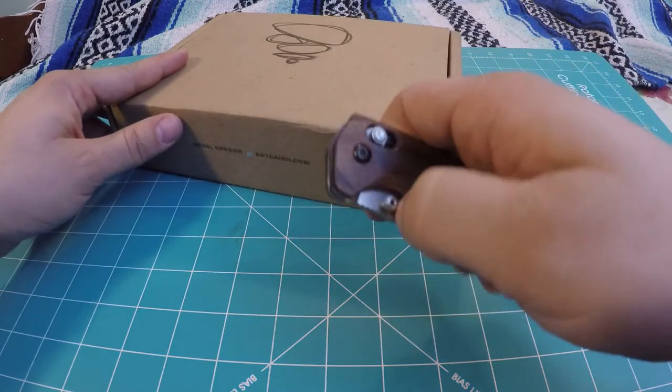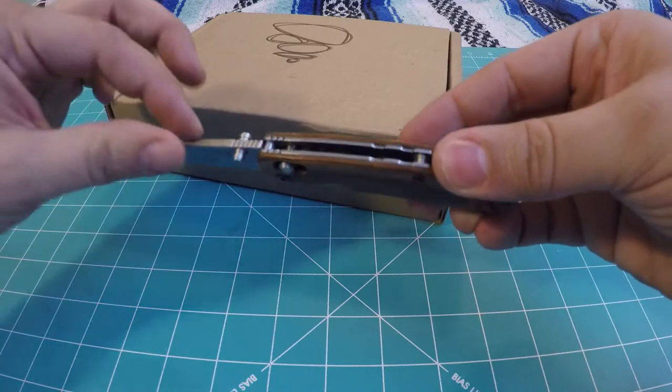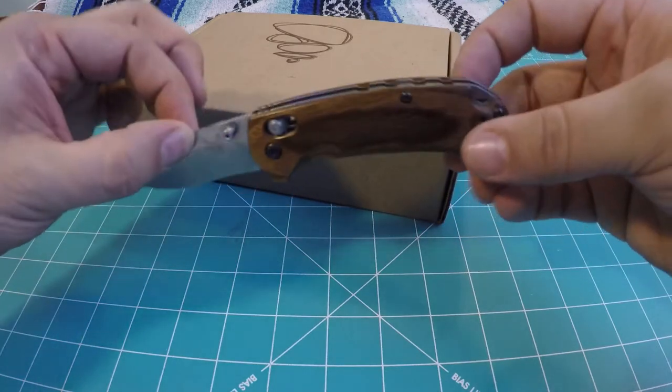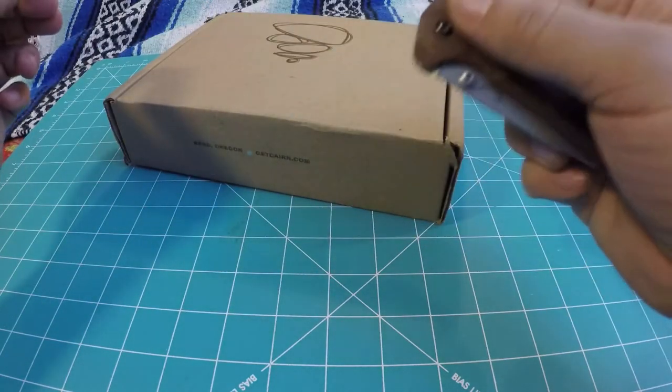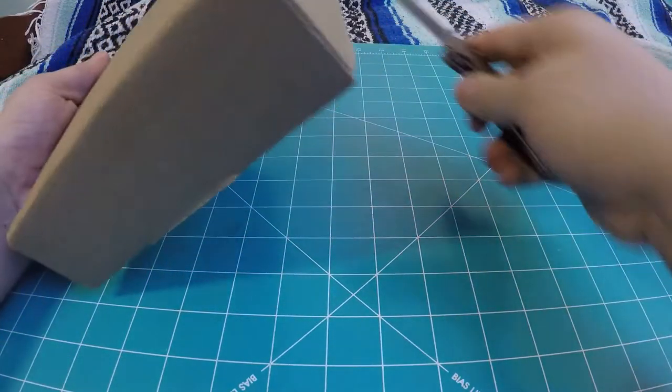Today we'll be opening up the box with the Benchmade North Fork Axis Lock Knife. It's a beautiful little knife — I actually really enjoy it, quite smooth and nice. So let's crack this bad boy open.